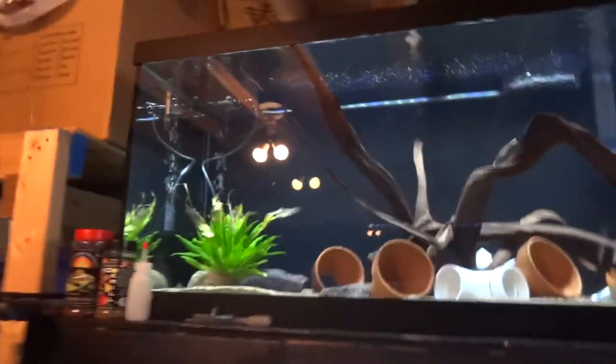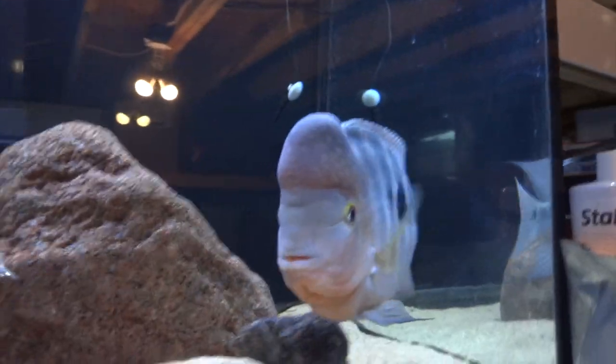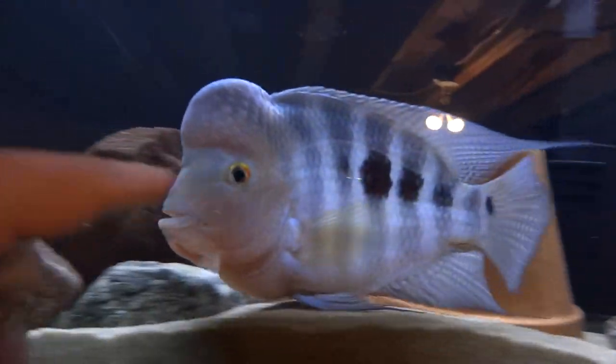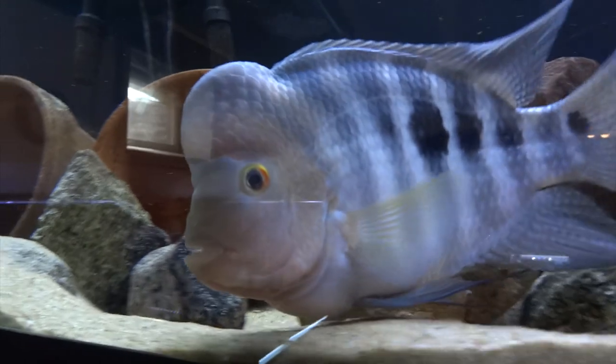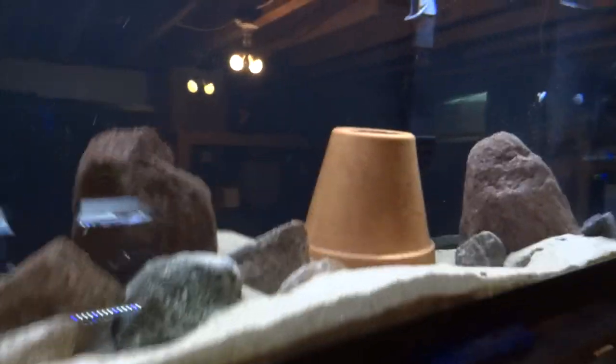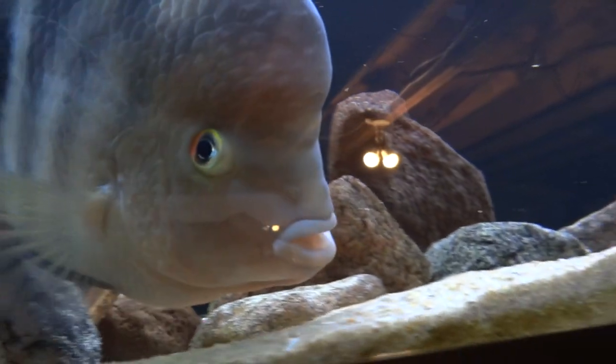Over here we've got Mr. redisianus up here — full of attitude, always just wants to bite my finger off. Really cool fish, love this guy. The female pretty much hides because he beats her up pretty good. I've got a pot with the top knocked out so she can get in and he can't, but she mostly hides behind it anyway.